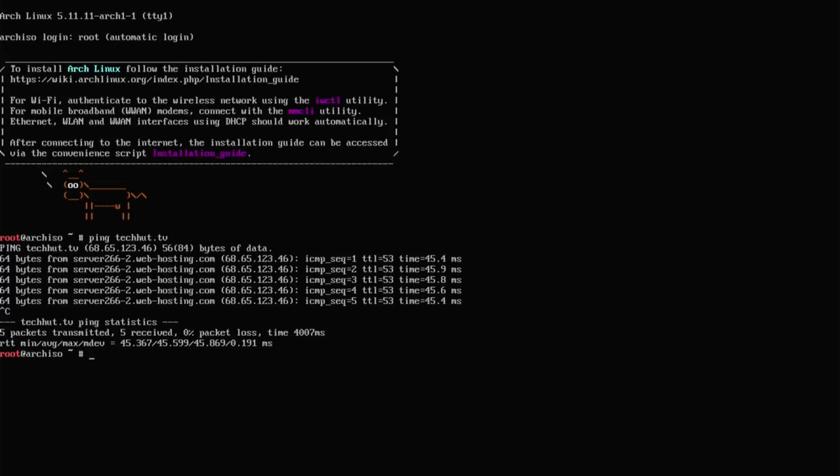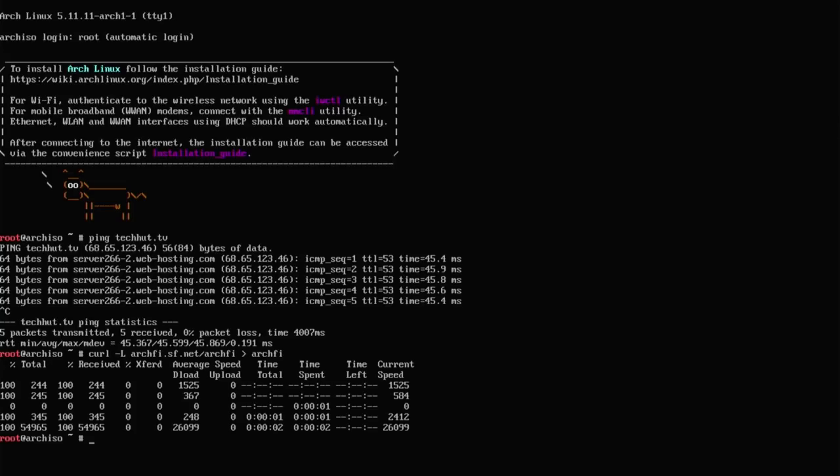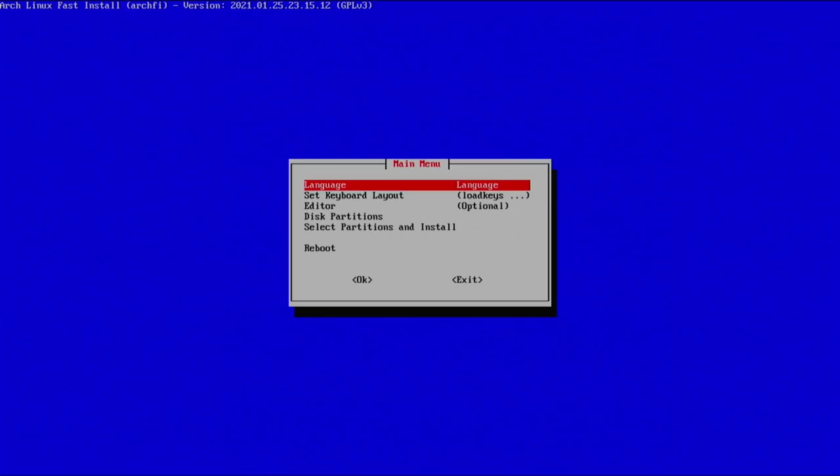Now that we know we have an internet connection, we're going to download the script. To do this we use a curl -L command — it's hosted at SourceForge — and then we do the greater-than symbol and Archify. Hit enter; it's a very small script so it won't take long. Once downloaded, to launch the script type: sh archify and hit enter. This is the main menu of the script.